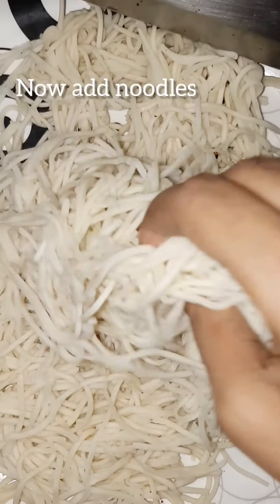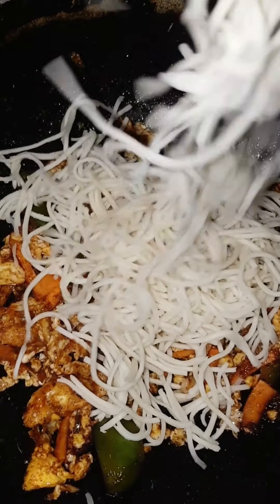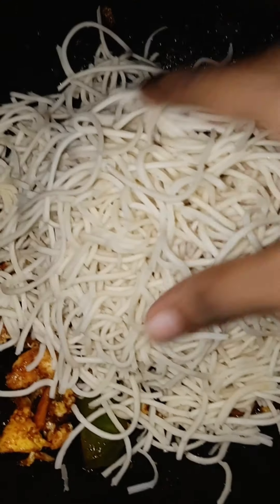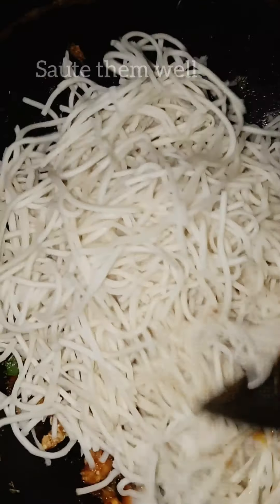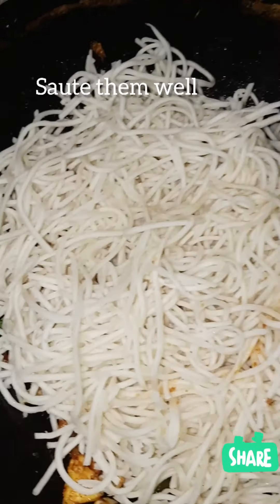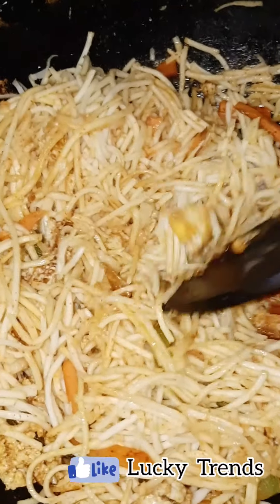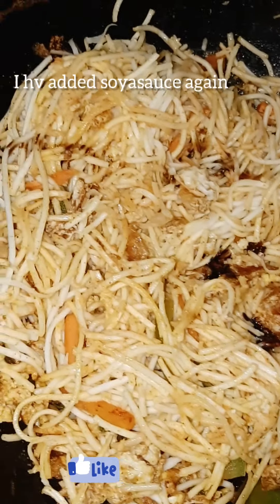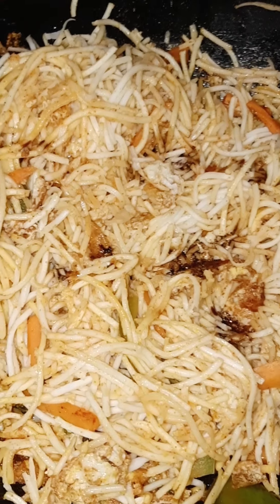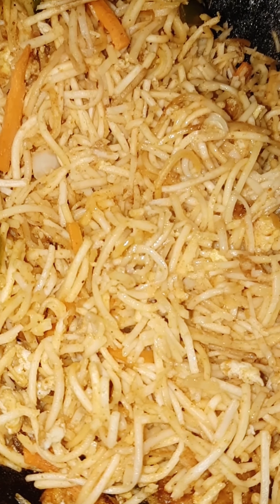Now add the noodles in and mix it well. I will add some soy sauce, I will taste it, and yes, my egg noodles is ready. Are you ready?